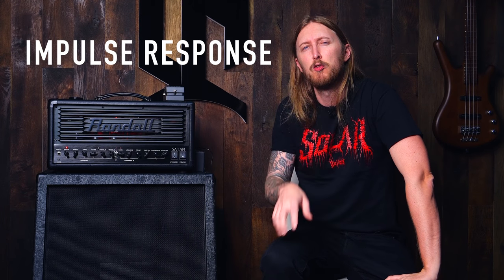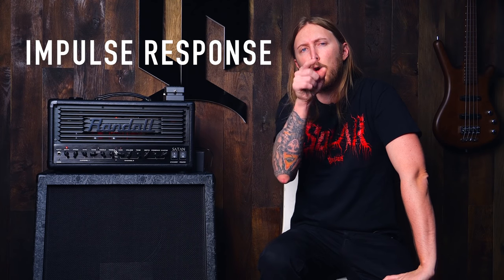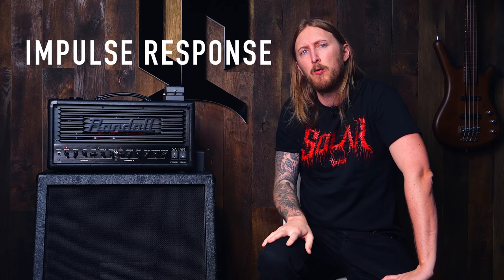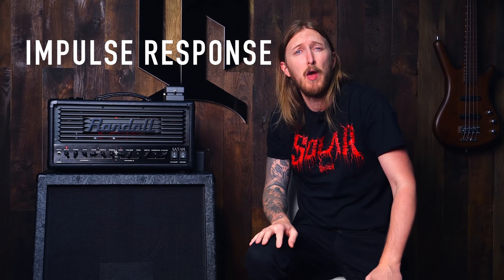this is a new series called Ola's Home Recording Tips and in this first one I'm going to quickly explain what an impulse response is and how to make one yourself. I will show the process in this video and if you're nice, I'll let you download the ones that I make for this video.